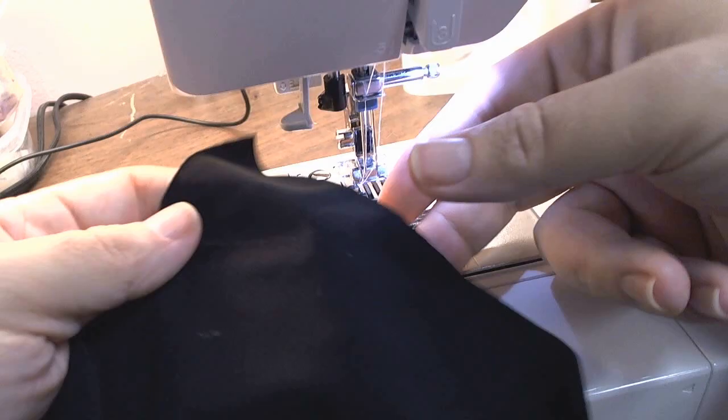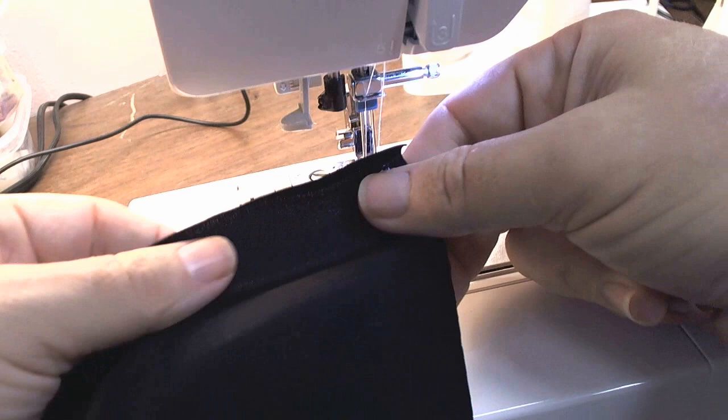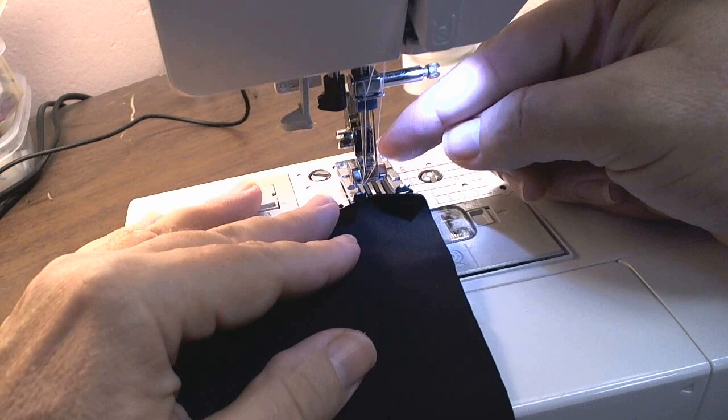Today's video we're going to be doing texturizing some swim material. This is spandex polyester, actual swim fabric for swimwear. We're going to be using the 4 millimeter wide twin needle through one layer of fabric.